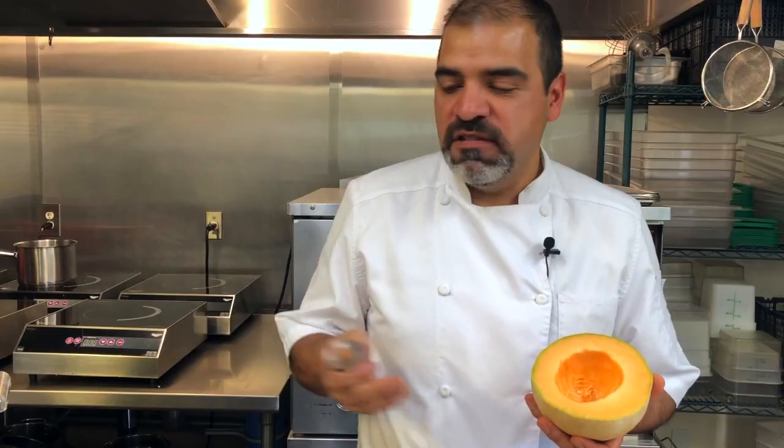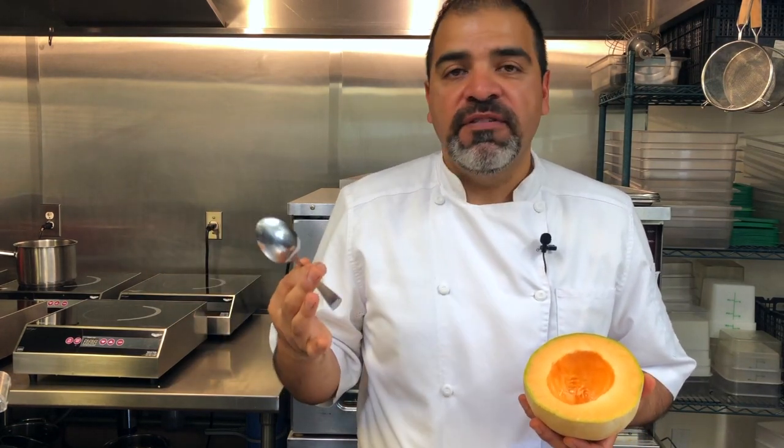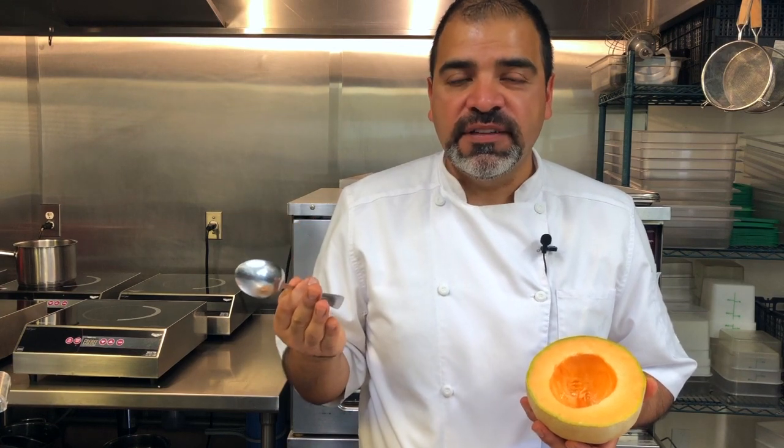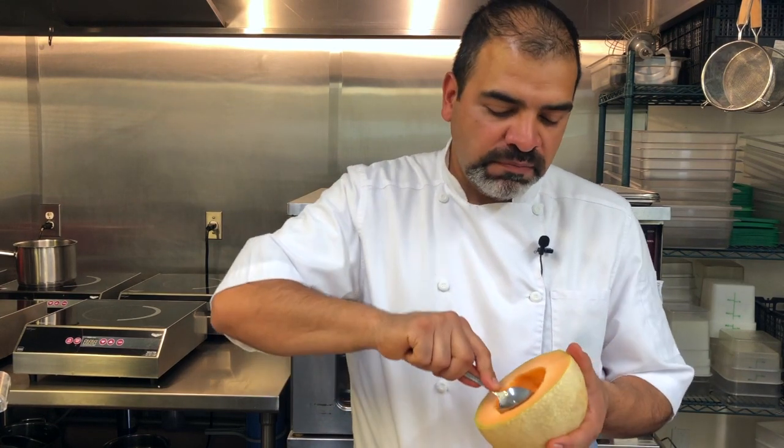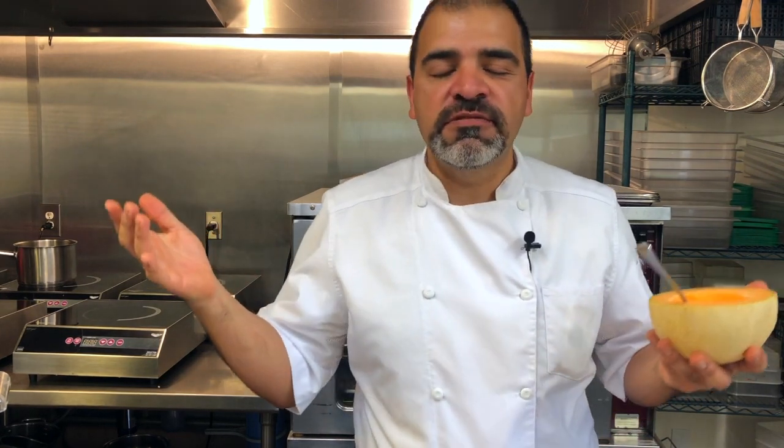That's all you got to do. Forget all the chopping. Forget all the containers. If you're handy enough with a knife you don't even need a cutting board — you just need a spoon. That's all. Hope you enjoy that. Please hit the subscribe button.